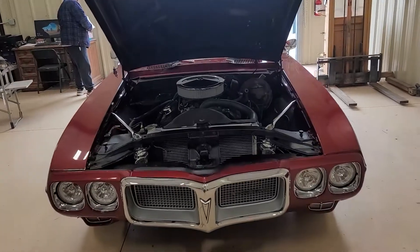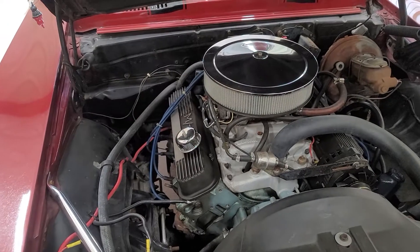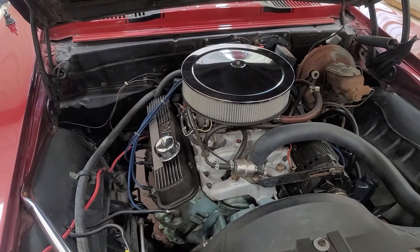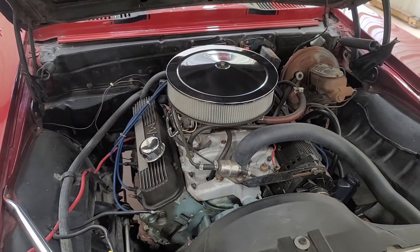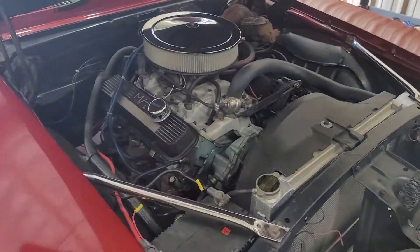This one here, the 69 Firebird — we're gonna do a top-end kit, fuel injection. We'll go with the Holley Sniper setup and an electronic ignition; it still has points right now. So yeah, this one's gonna look really nice.